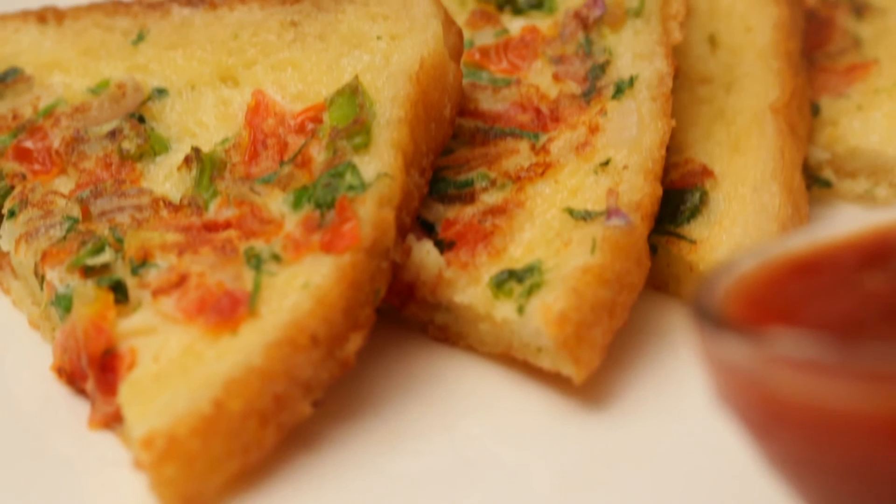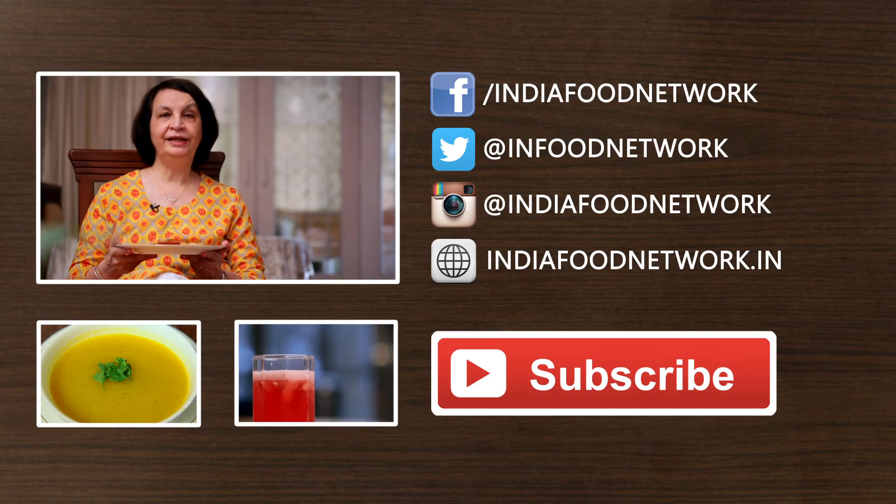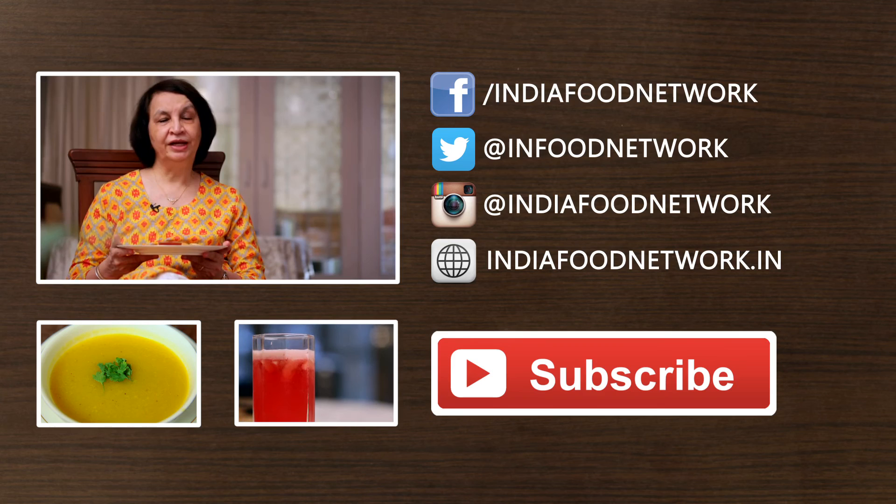I've served my French toast and it's ready to eat. I hope you like it! Do subscribe to my channel and share your feedback.